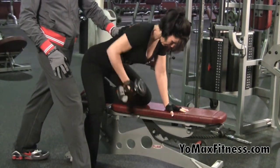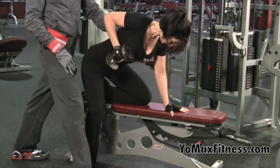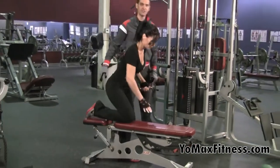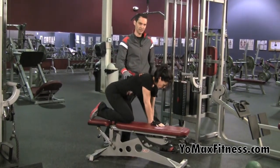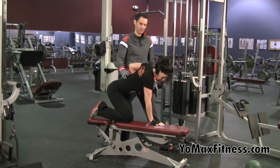Great exercise. And of course, it's unilateral in this case, so we'll be doing one arm and then the other. Go ahead and do one more and then switch sides, just to show how you would do that. So she's switching over to the other side of the bench and lining herself up and continuing with the movement for whatever number on that side.